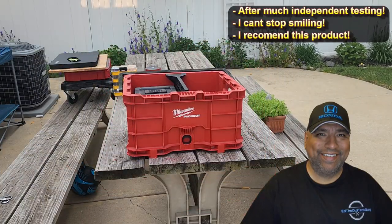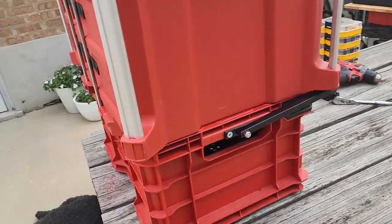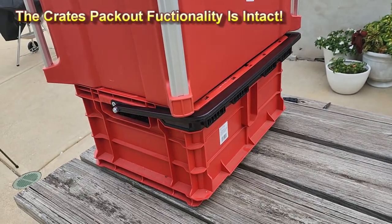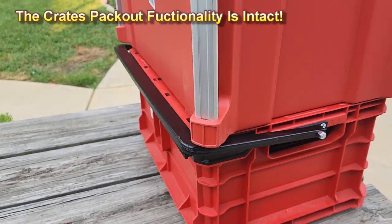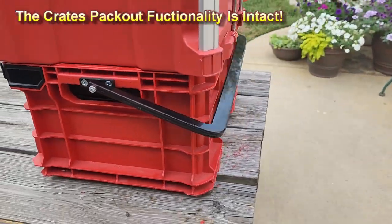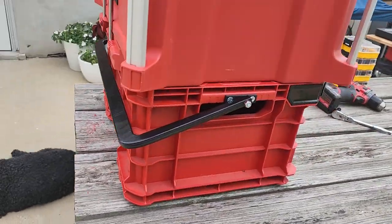Having the handle is a game changer for me. It does not impede how the crate actually connects to the rest of the Packout system. It easily stacks, and the handle goes to the back and does not impede or affect the black portion that would stack sideways. Even with the handle in the front, it doesn't stop or bother anything. This is an awesome design.